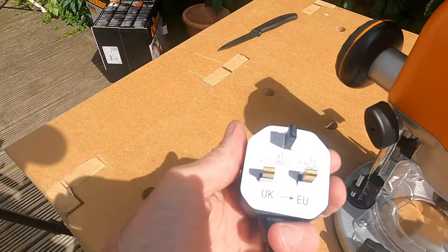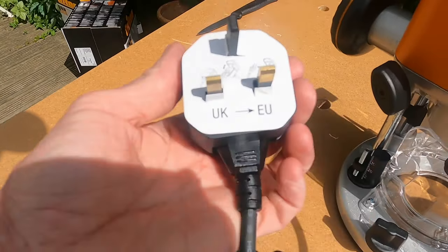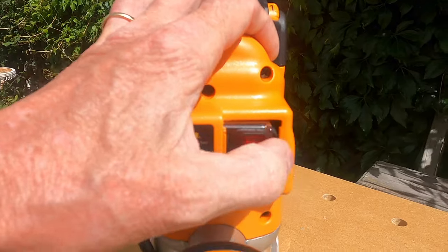One thing that signifies a quality power tool is the length and quality of the cable. And here we have a long, good-feeling quality cable with an EU plug nested inside a UK plug.